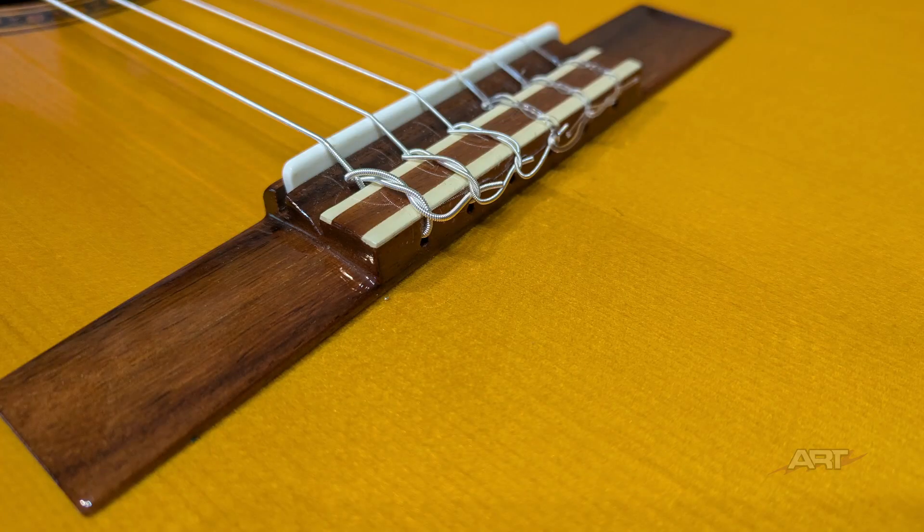I'll leave you with this picture of some new strings. On the wound strings, one twist; for the nylon strings, two twists. And I weave the ends underneath the next string to hold it tight. Thanks for watching — we'll see you next time.